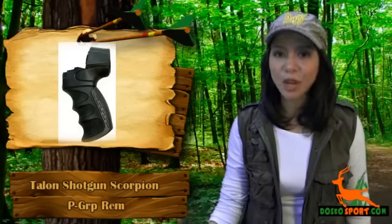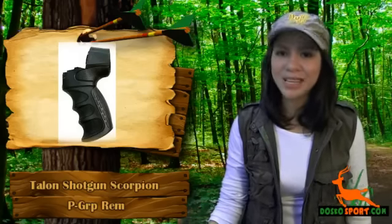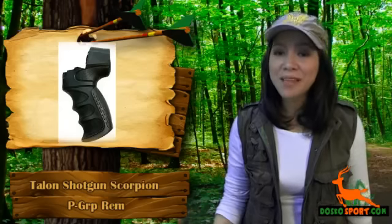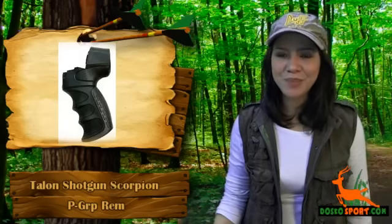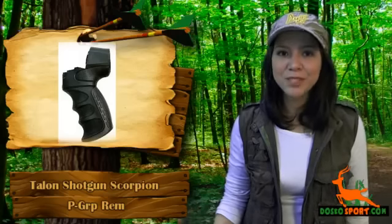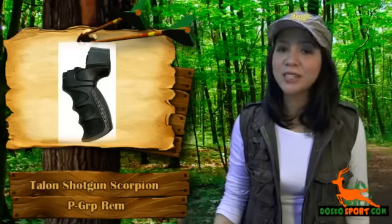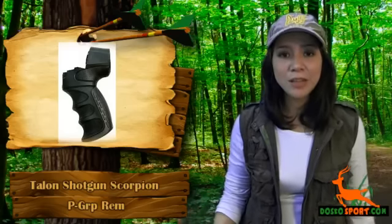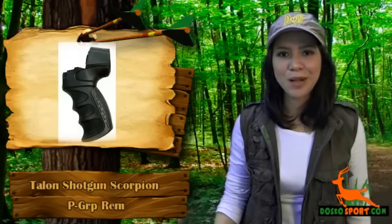This accessory is a Talon Shotgun rear pistol grip specifically made for your 12-gauge Remington 870 shotgun. One of the amazing features of this pistol grip is that it has a trident mount system with interchangeable sling mounts for left- and right-handed users. The material used for this product is durable, and this pistol grip has a recoil pad built directly in the rear of the grip, providing the highest level of recoil absorption possible.